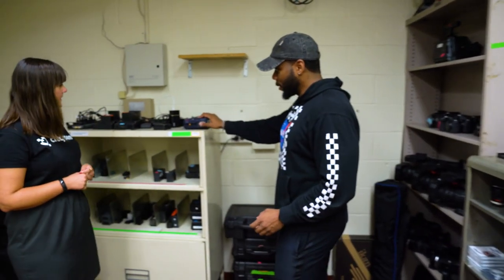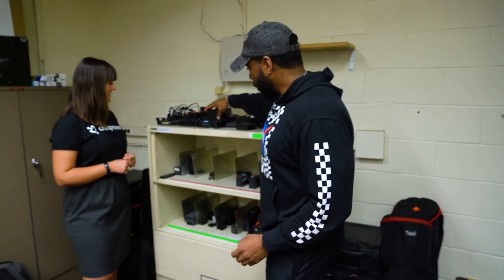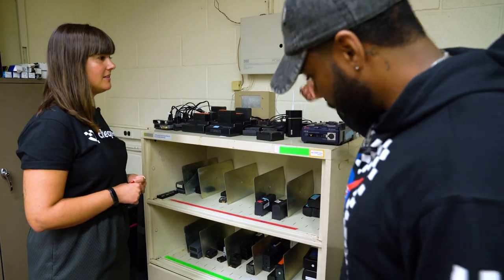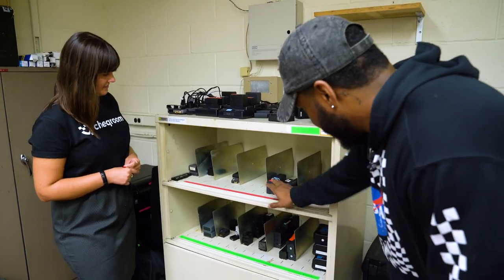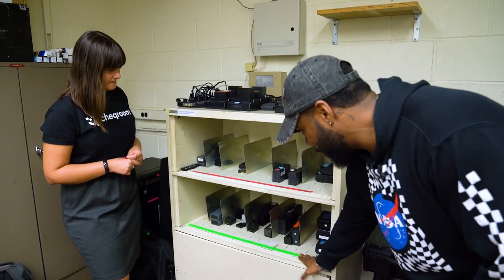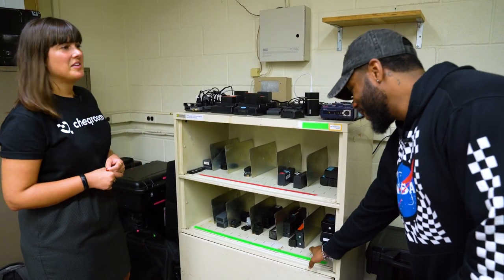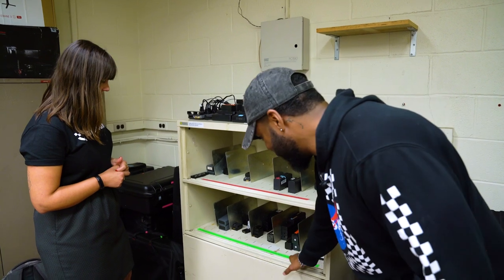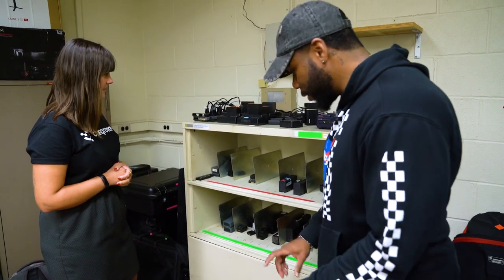So this is our battery bay here. On the top we have all the chargers for the Sony batteries and then for the Panasonic batteries and gimbal batteries, etc. And then this here is all the dead batteries, and this here is all the fully charged batteries. So if you're looking for a battery, you need to look here.